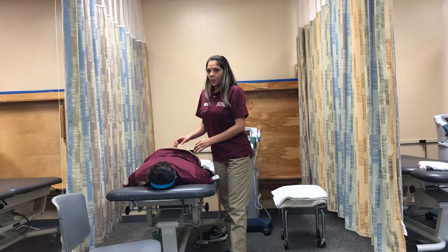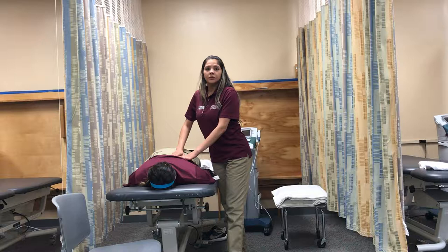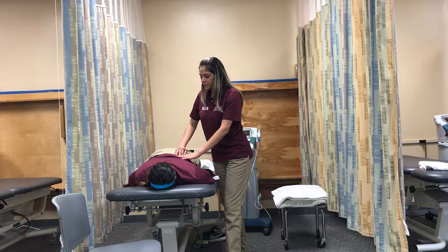I will have to lift your shirt. Is that okay? Yes. Okay, before I start the treatment, I will assess the skin to check for open wounds, redness, or rash. The skin looks good. Do you feel my touch, Monica?